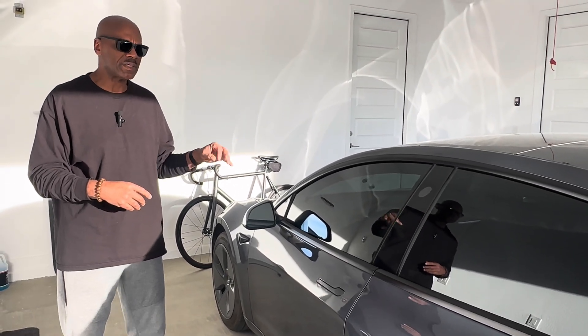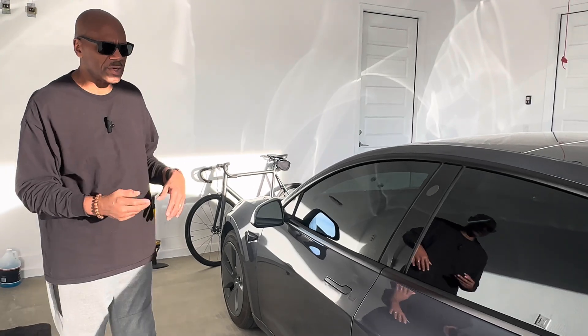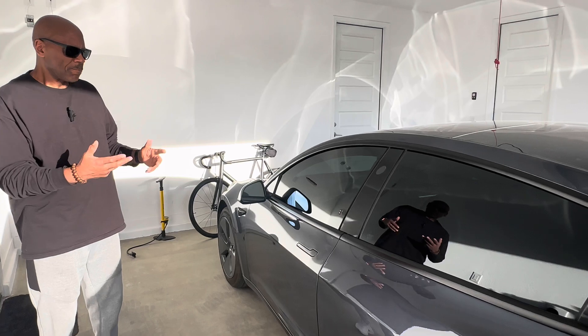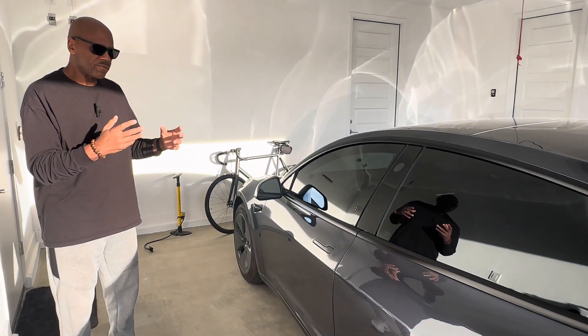By the way, this is a 2023 Tesla Model 3. It has about 16,000 miles on it — I bought it in June of 2023, so it's a little less than a year and a half old.